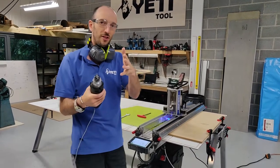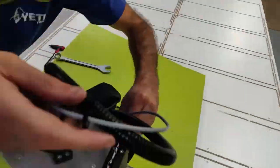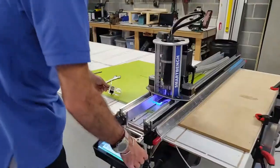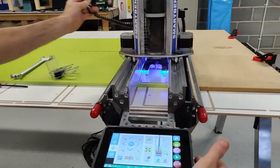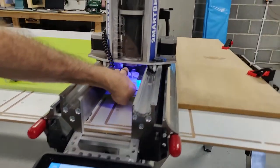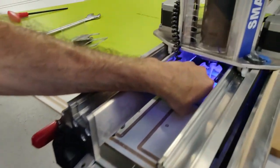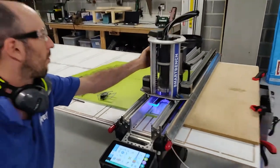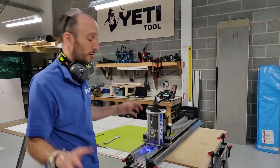Get it close to the surface, insert our probe plate, hit probe — done. Then select the next file which is our 3mm ball nose cut.